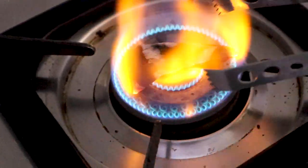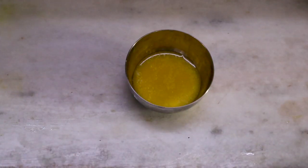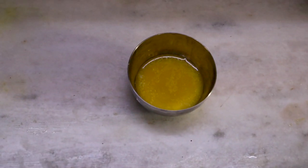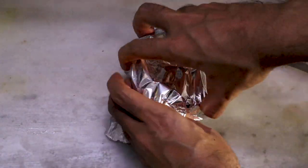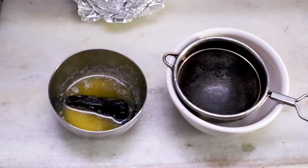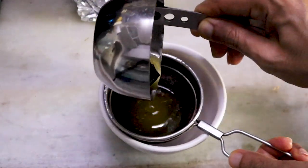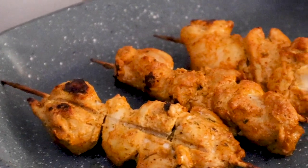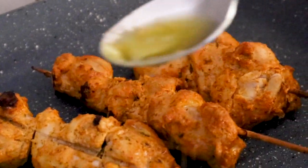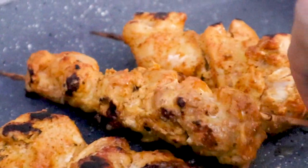To make the butter smoke, take 1 piece of coal that is red hot. Add butter in a steel bowl and place the hot coal on it, then cover it with foil for 5 minutes. Open the foil, remove the coal, and add the cold butter and coal-smoked butter to the chicken — just for 2 minutes.